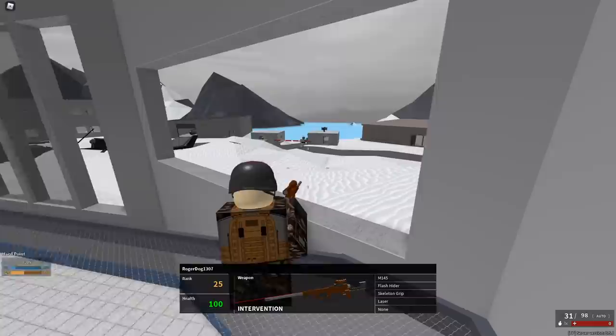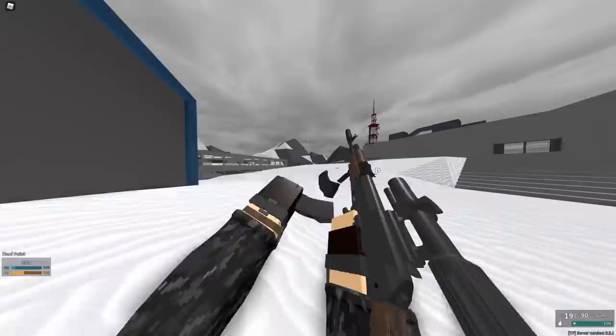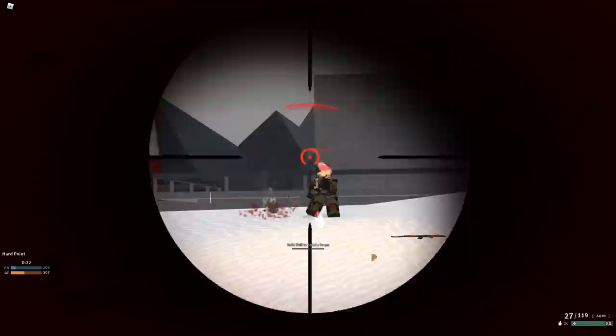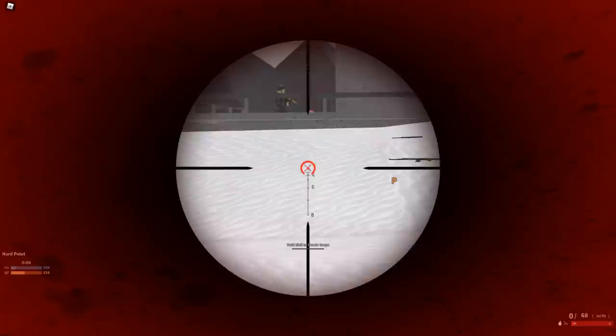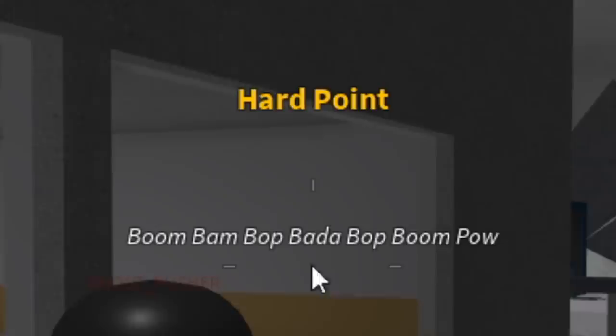How are you going to tell me that this has no recoil? Even tap firing, you have to tap fire so slow to get any kind of control. I'm determined to finish this — I want to see what this man was thinking. You're wrong. I've gone through almost all my ammo, gotten one kill, and I'm dead. How dare you?